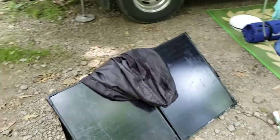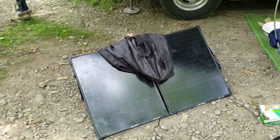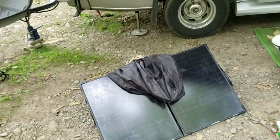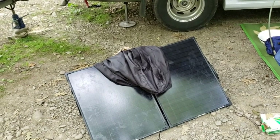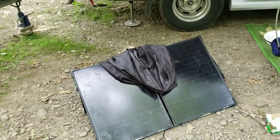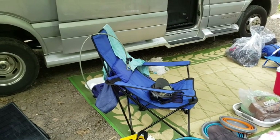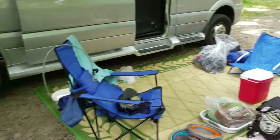The first item we have is an extra solar panel. We bought this when we were originally traveling across country in an SUV to charge our Goal Zero Yeti battery. That battery now resides in the back of the van and provides additional power for charging electronic devices, and if we're boondocking we have this extra panel to help charge everything. We also have the camp rug we use to control getting dirt into and out of our van, and our camp chairs.